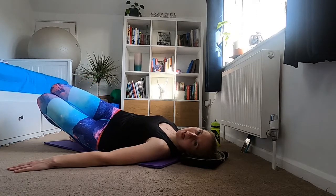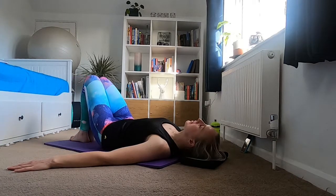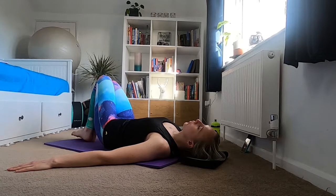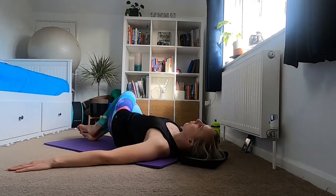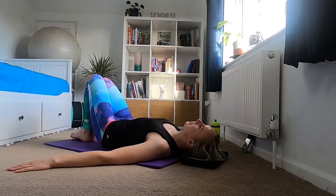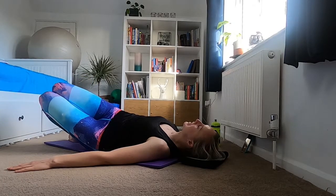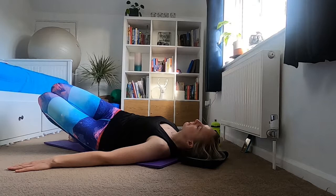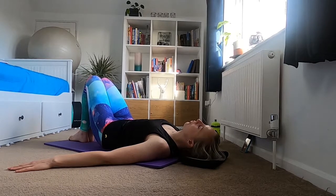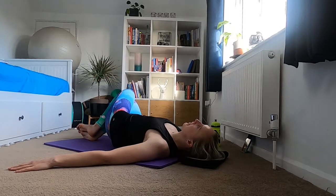Two more to each side — moving on your exhale, hold it there, inhale. Exhale, really use those obliques to bring yourself back to the middle, hold in the middle for an inhale. Exhale rolling your legs to the other side, hold for an inhale, then exhale back to the center. Final time to each side: exhale and move, hold it there, make sure your shoulder blades stay in contact with the mat, inhale, exhale back to the center, hold — core engaged — then exhale to the other side, hold, exhale back to the middle.